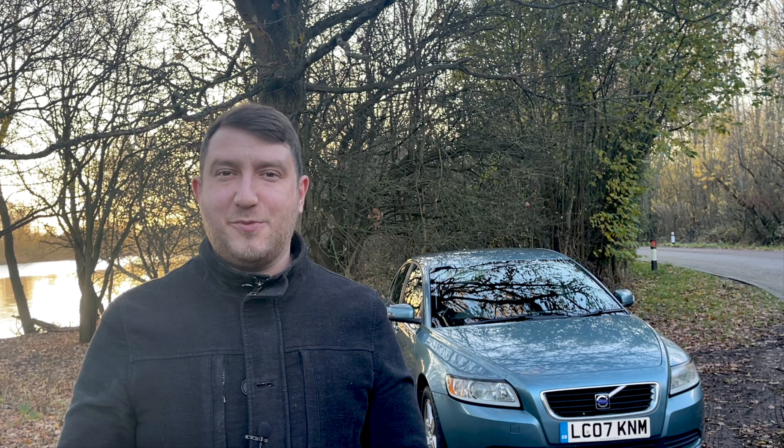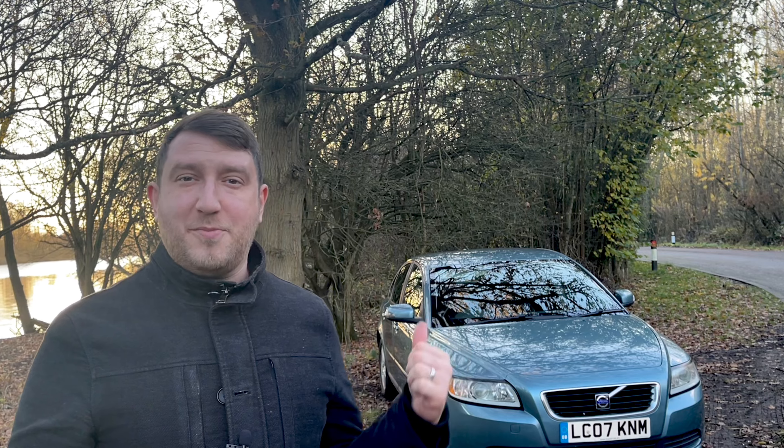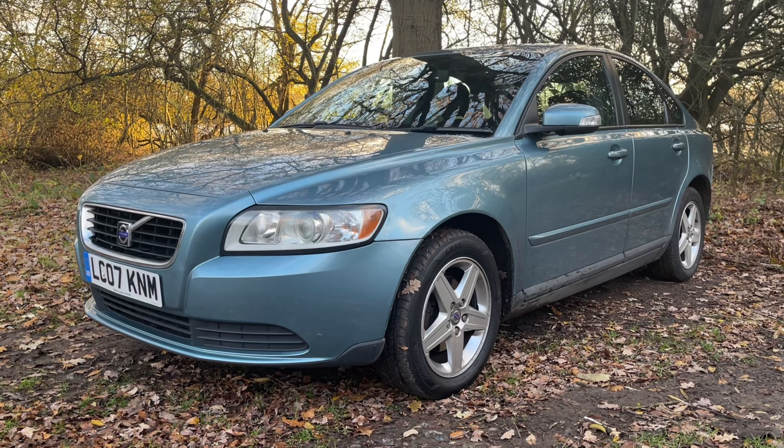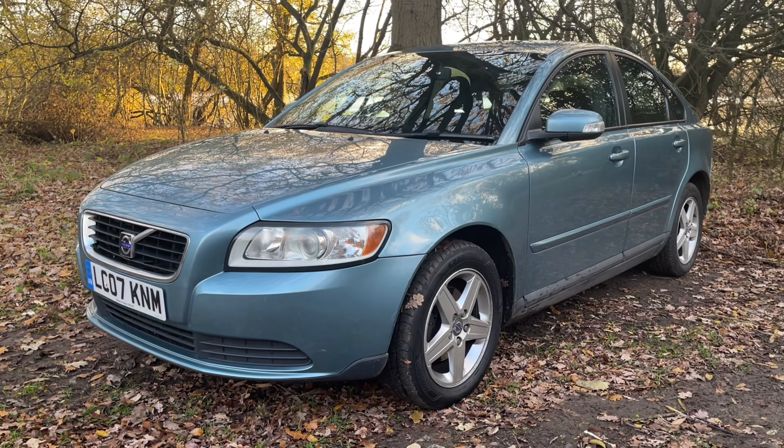Hello and welcome to today's video where I'll be showing all the things that need doing on my £250 Volvo S40. The first thing that needed doing was a full clean inside and out, which I've done in a previous video, but this one is going to show you a bit more about the maintenance tasks that need completing.